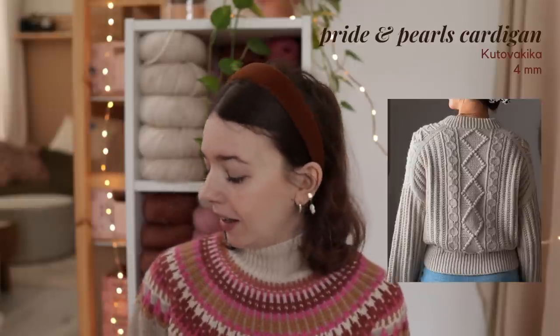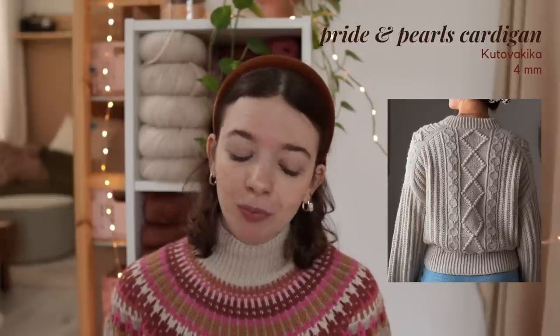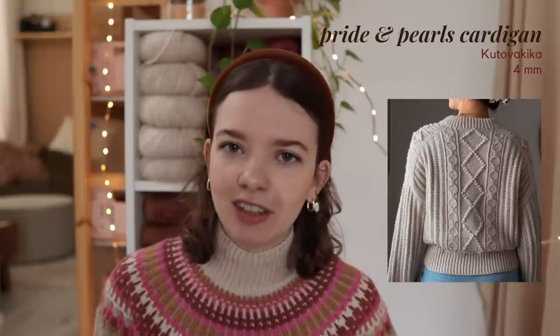Usually I would show yarn acquisitions at this point, but I saw a video recently where someone said they don't really like showing acquisitions, and I kind of agree — it doesn't really have a purpose because I'm just showing yarn that ends up in my stash, and sometimes it's a very long time before you see it again or I'll sell it. So instead I'm going to show some near plans I have for the future. One of my first plans is to knit the Pride and Pearls Cardigan by Kotova Kika in Drops Lima — I think the color is really wearable for me in spring and summer, and I think it'll be a very fun knitting process with the bubbles and cables. I've really loved this design since the moment she first shared a little bit of it, and I'm finally going to knit it, hopefully in a month or so.